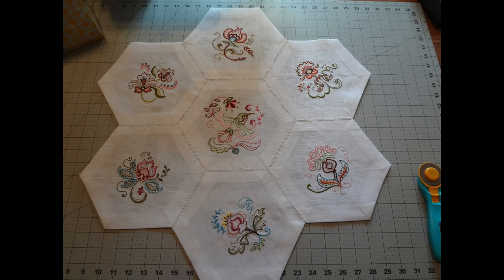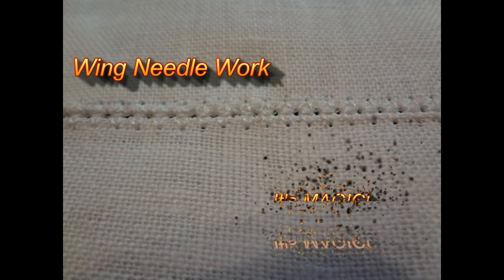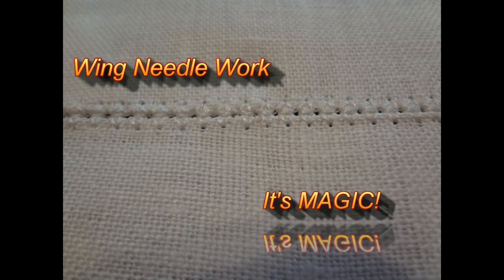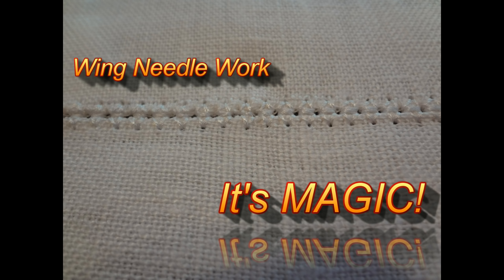After giving folks a sneak preview on our Facebook group of the project I'm working on right now, it included winged needlework which a lot of people had never seen before. So this video is going to show you the magic of winged needlework — hopefully taking a lot of the mystery away and introducing you to something new.